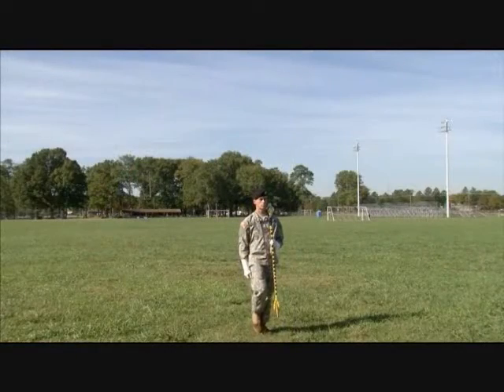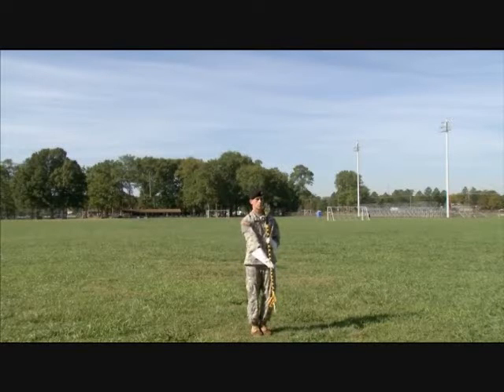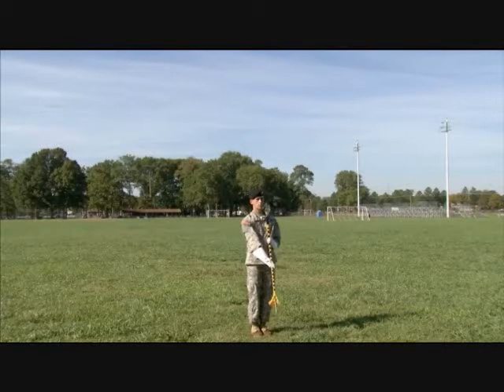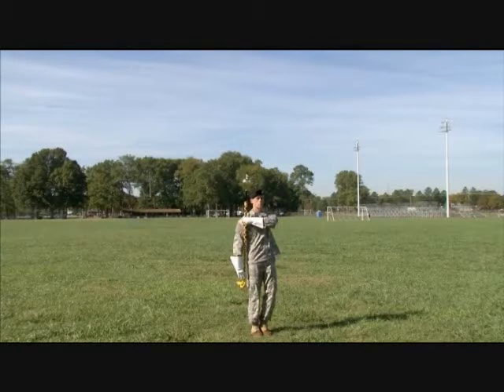Signal ready from the left carry, taking hold of the staff of the mace with your right hand about 20 to 24 inches above the bottom of the staff. Your palm faces your body and your right arm is straight. Move the ball in an arc across the front of your body until the mace is vertical along your right side.